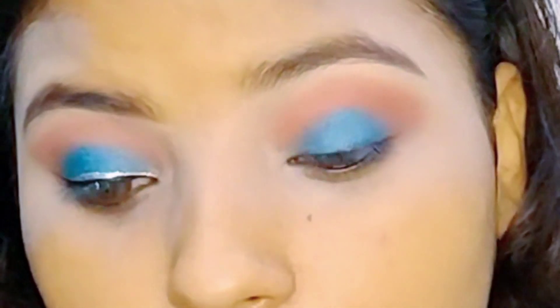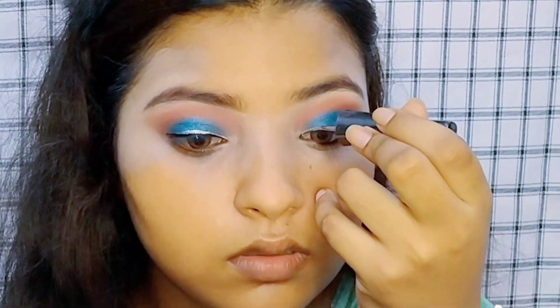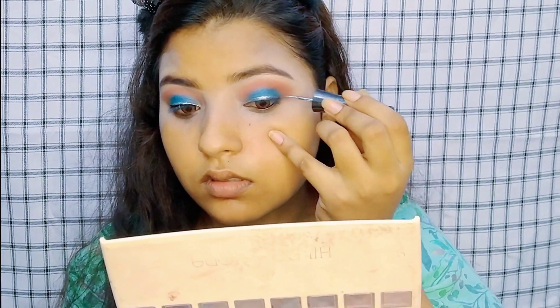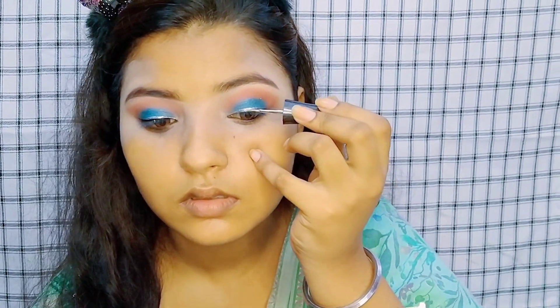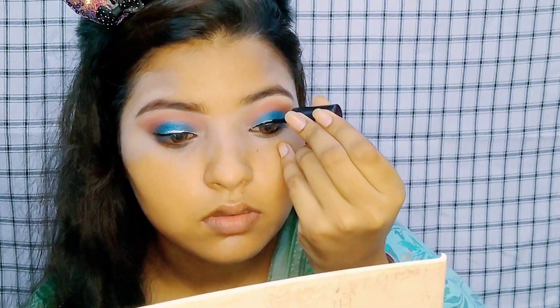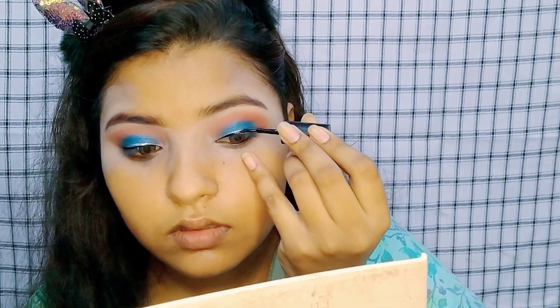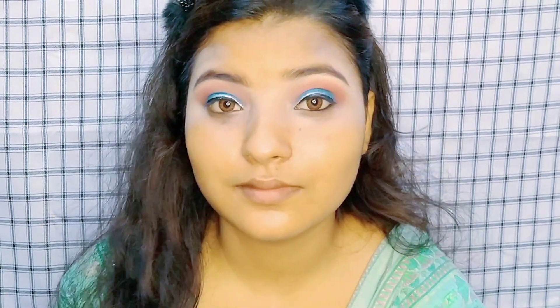I have applied shimmer eyeshadow. After blending, it can look dull, so you can use your finger to apply it — it will be more pigmented. Then I have applied white eyeliner. I won't apply too much, but you can use white or black eyeliner.